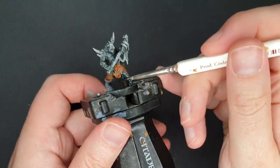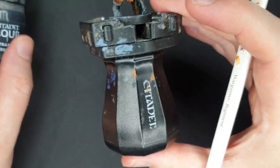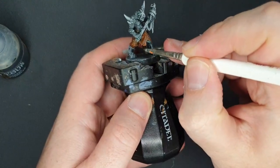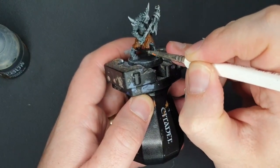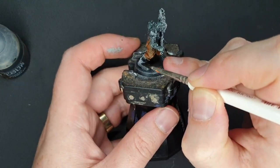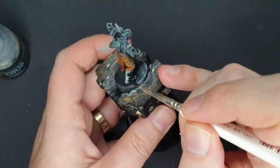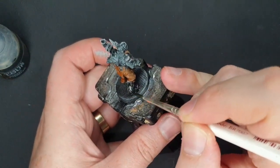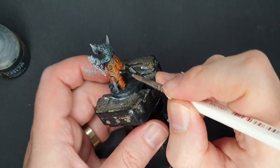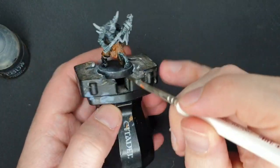You might have noticed I messed on his little knee pad — not to worry. I now have some Black Templar, which will cover over it quite nicely. So that's going to go over his little knee pad, and at the same time I'll pick out his boot in this color as well. I haven't experimented with Black Legion yet — that new contrast black color — I must really get a pot and see how that works. But for now, Black Templar does the job.